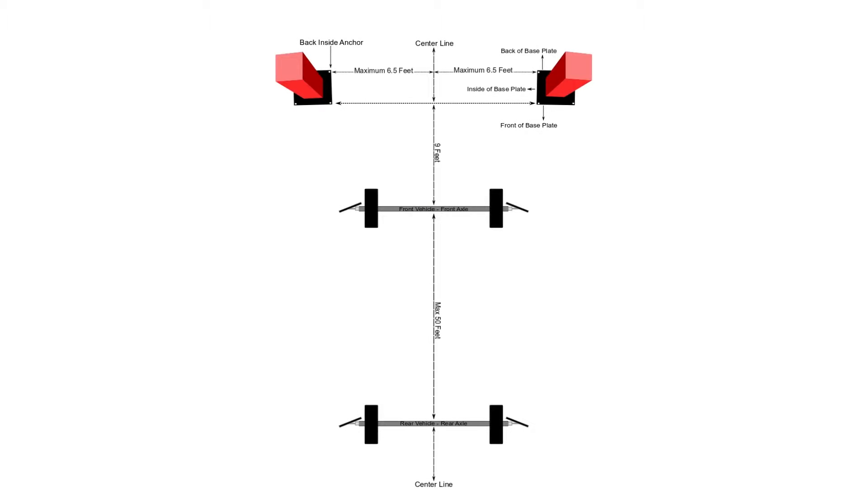Drive a vehicle into the bay and center it on the center line of the bay with the front axle parallel to the back anchors. For this process, use vehicles with similar axle widths as vehicles you will be aligning. Locate the front axle 9 feet from the base of the towers and ensure that the steering wheel is straight. Park a second vehicle behind the first, making sure that it is centered on the center line of the bay, and position the rear axle of the second vehicle 50 feet back from the front axle of the first vehicle.